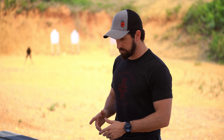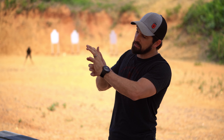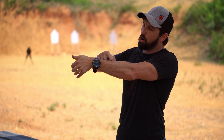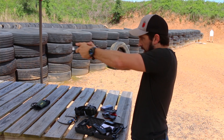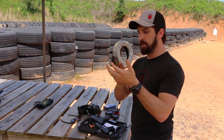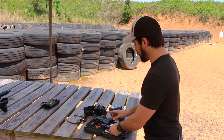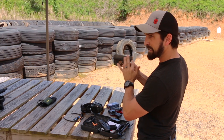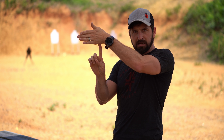Guns like the Canik — it doesn't matter — they have a certain grip angle based on a thumbs-forward grip. The idea is that my thumbs go way forward and push out so all my bones get behind the slide and it locks out. I've trained my presentation so that my sights are perfectly aligned every single time I present my gun. But when I take the other class of pistol — the old-school Berettas, 1911s, and all the Sigs — they're not built with that aggressive forward cant. Instead it's kind of straight up with the slide sitting on top.